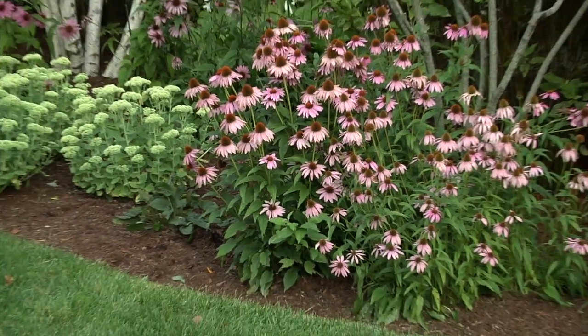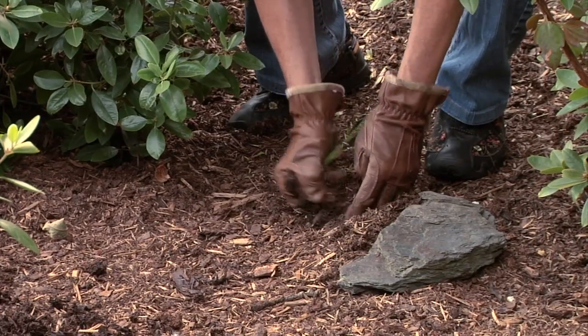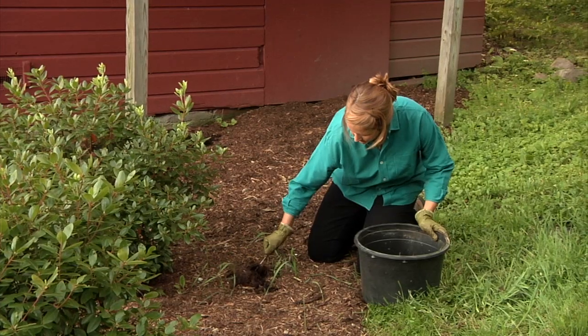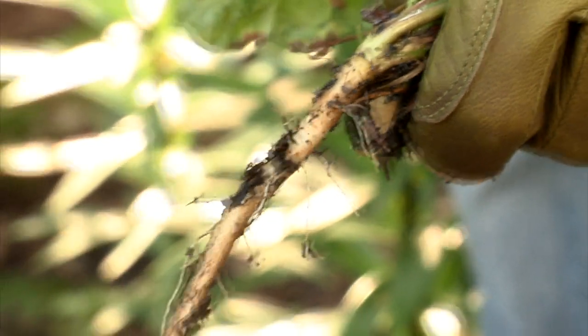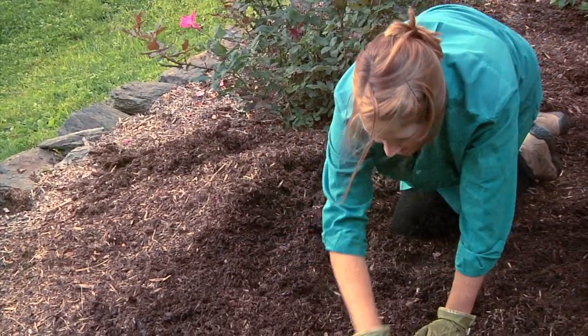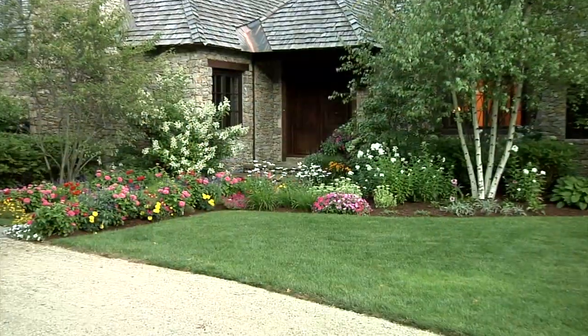Another question we hear often is: what is the best way to eliminate existing weeds? Just as Preen, when used as directed, won't affect your existing garden plants, it won't kill existing weeds. These weeds need to be eliminated. There are products that kill weeds, but then you still have unsightly dead weeds in the garden. We recommend that weeds be manually removed from the garden, roots and all. Ironically, removing weeds manually brings thousands of dormant weed seeds to the surface — not a problem when you're armed with the Preen weed prevention routine. After weeding, simply add a layer of mulch and then sprinkle on Preen Weed Preventer. Water it in and you're on your way to a very manageable, weed-free garden.